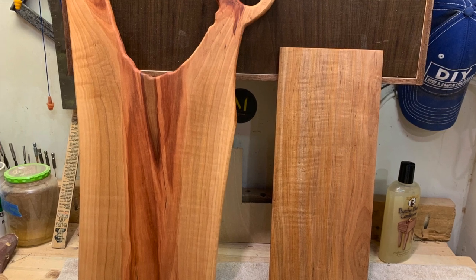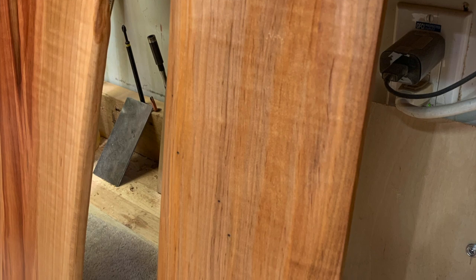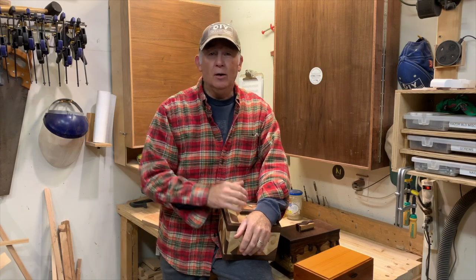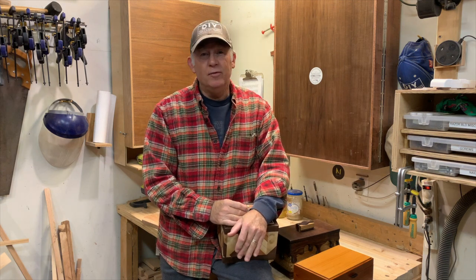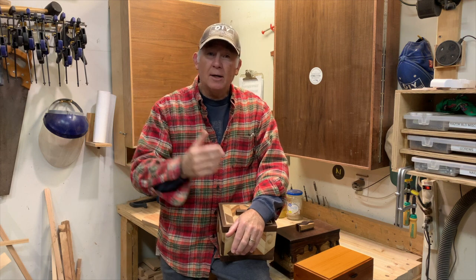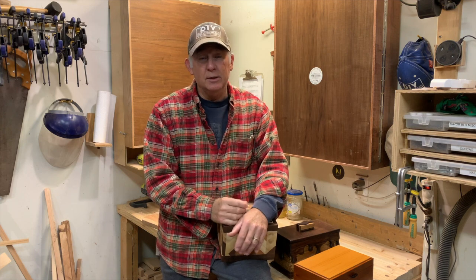Here's one with a maple cutting board next to it, and another closer shot of the maple board. As many of you may know, I did a box build on the Beads of Courage program a couple videos back. And I asked viewers to make a box for the Beads of Courage program and send it to me so we can contribute those boxes for the children who are receiving these beads.